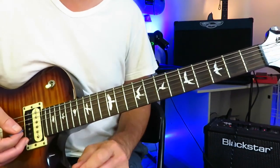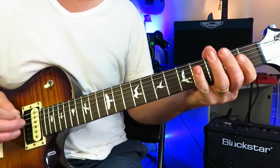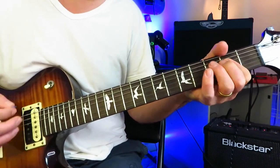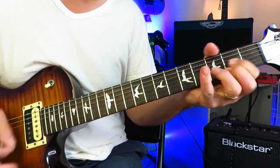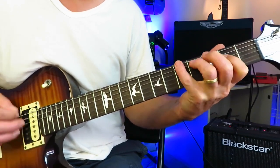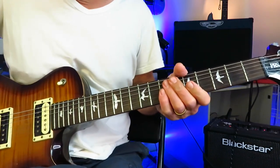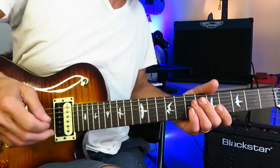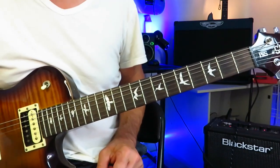Now we're into the acoustic part. Let's get ourselves up to that point nice and slow. I'm going to drop my volume a little bit here and kill some of the gain saturation — maybe kill the gain a little bit on my amp as well. And so these are the chords on the acoustic guitar.